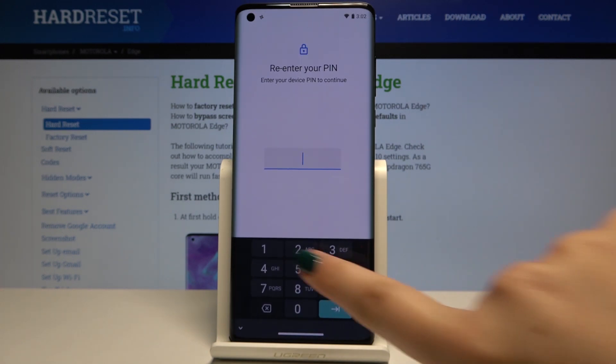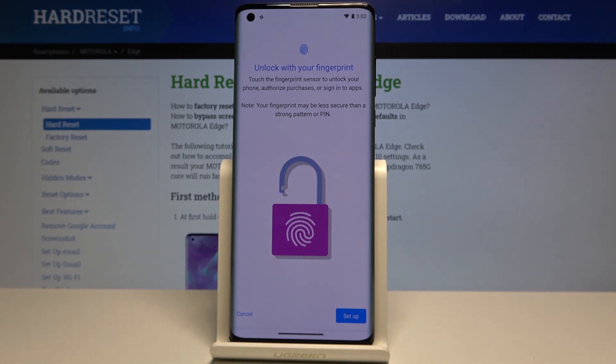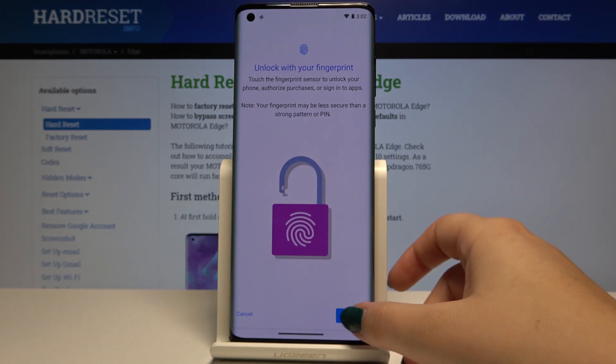If you have your PIN, simply enter it. This is the information about unlocking your device with your fingerprint, so click on Setup.